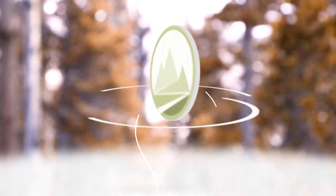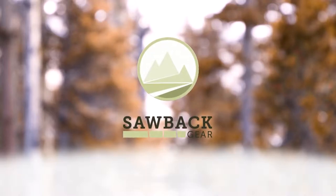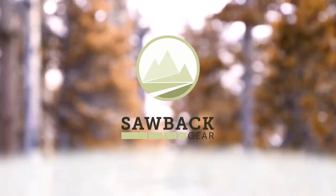Who likes making loops in the middle of ropes? Literally nobody, but they are useful. So check out this video and I'm going to show you the best way to do so. What's going on guys? Trevor Long here for Sawback Gear, and today we're going to be talking about the Alpine Butterfly Knot.